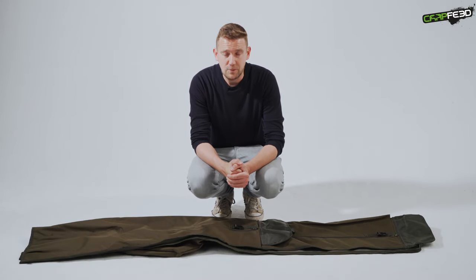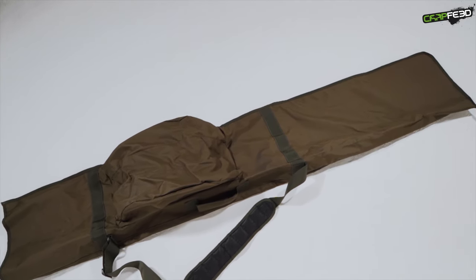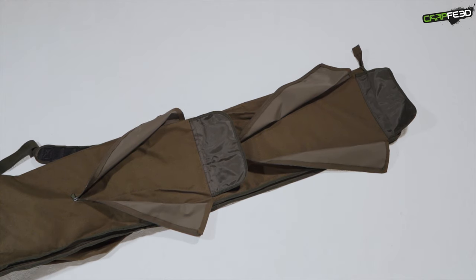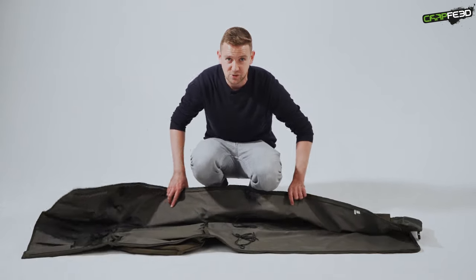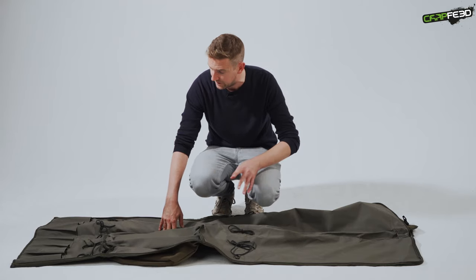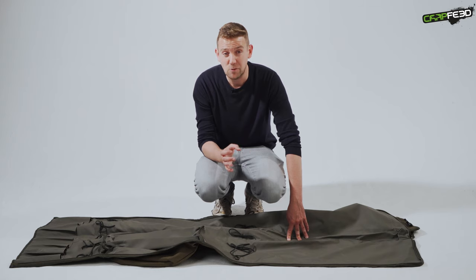We'll go in order of ascending value, so we'll start with the cheapest full rod holdall here on test — it's the JRC Defender with an RRP of £44.99. This is an old-school looking rod holder, you can see that instantly. There's a slight bulge for the reels; three reels can be housed in there, probably medium-sized reels, probably not the largest big pits. On the reverse side there are two massive external pockets — probably the largest external pockets on test today — with plenty of room to stash your kit. Internally, the traditional design cues continue: instead of velcro loops to fasten your rods you've got tie backs, so you have to do a little bow to keep your rods secure. There is a metal spine — we've removed it for this video just to make it easier to maneuver — but it keeps it nice and rigid. The padding is pretty limited, and in 2019 this looks a fairly old-school design, but it is cheap, lightweight, and there's not much to go wrong.